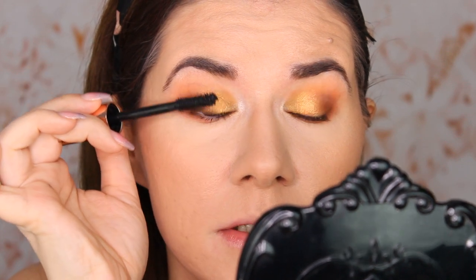I think the wand is a little bit too big, but it does create these beautiful lashes. This is only one coat and I already really, really like it.